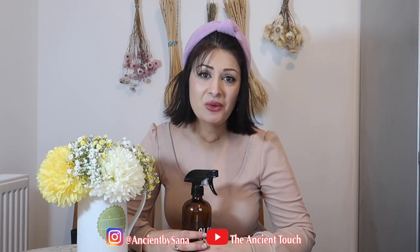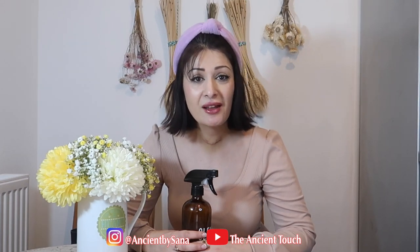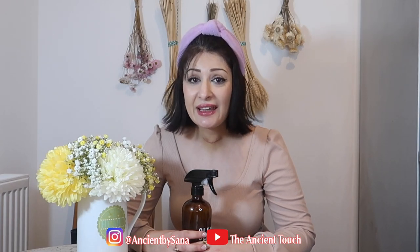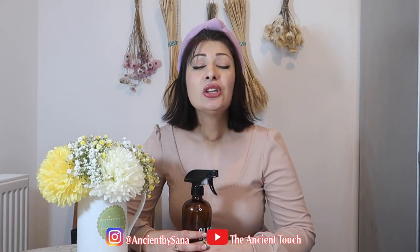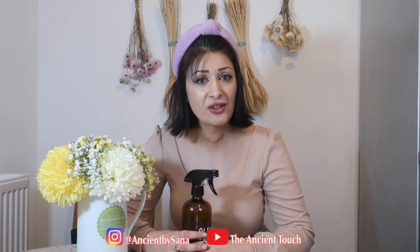If you do not know what DMSO is, please go to my previous video which I linked down in the description of this video so you can find out what this amazing substance is. Also, if you are under any medical observation, you have to consult with your doctor before using DMSO on any part of your body.